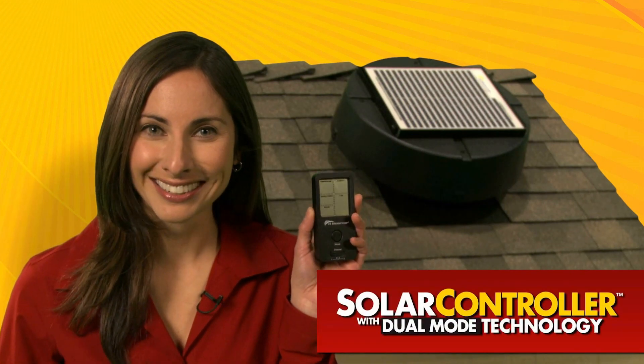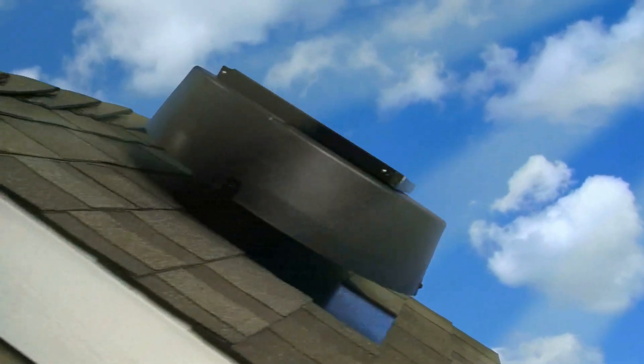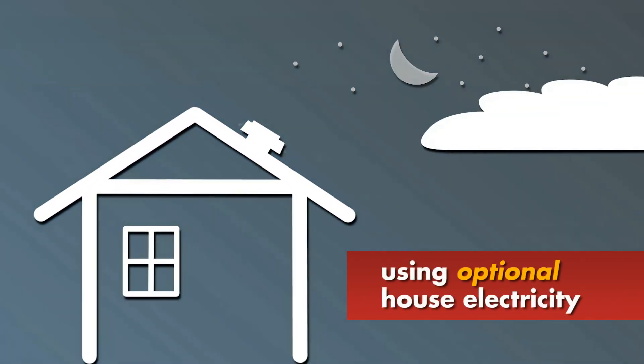And now, we've made the solar-powered attic fan even better with the Solar Controller. The Solar Controller with dual-mode technology optimizes solar or house electricity sources to maximize fan operation. It conserves energy while extending the fan's runtime into the evening or when no solar is available.